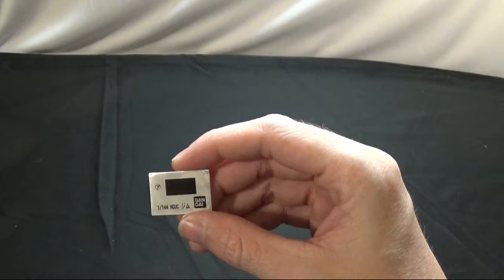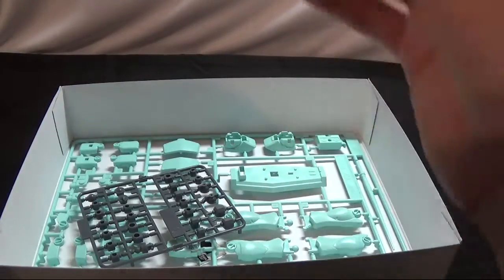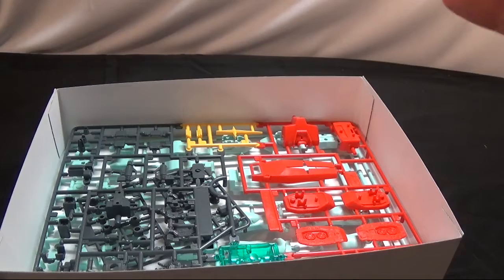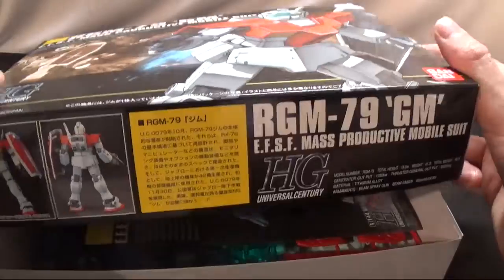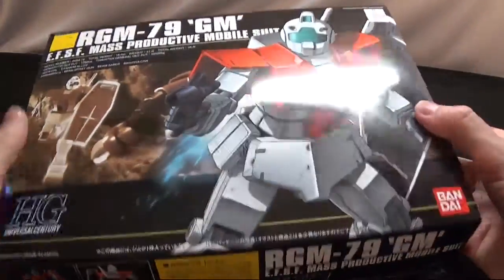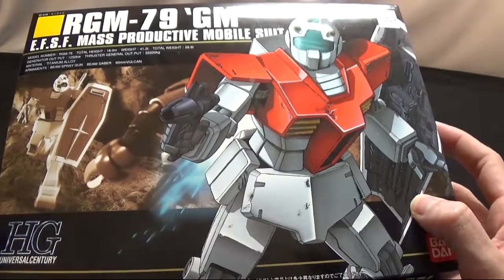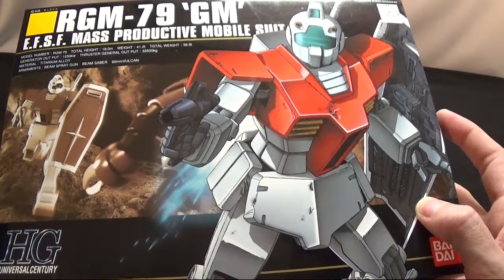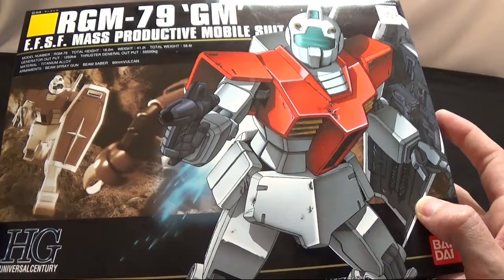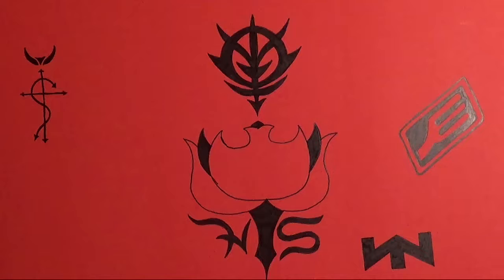That's it for the unboxing of the GM First Type. Hopefully I'll get this kit put together and show y'all what it's like in the review. Anyway, this is hosting — follow me on Instagram and Twitter, there should be a link in the description. Leave a like, comment, subscribe, and all that — I'll talk to y'all later, bye.